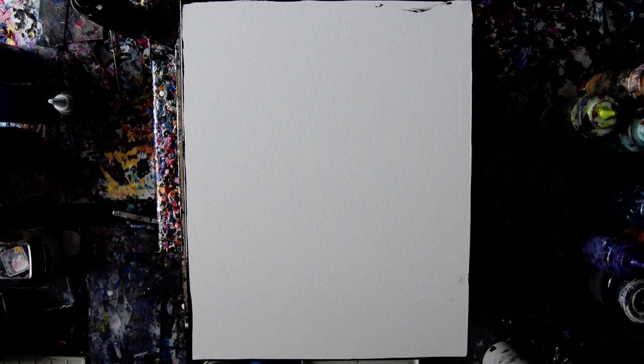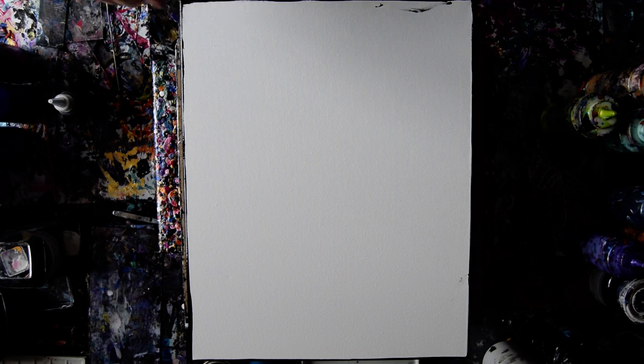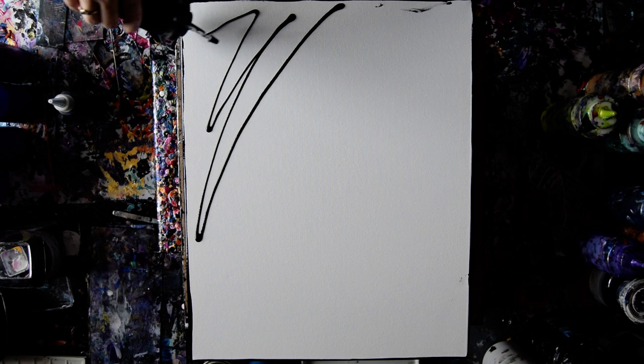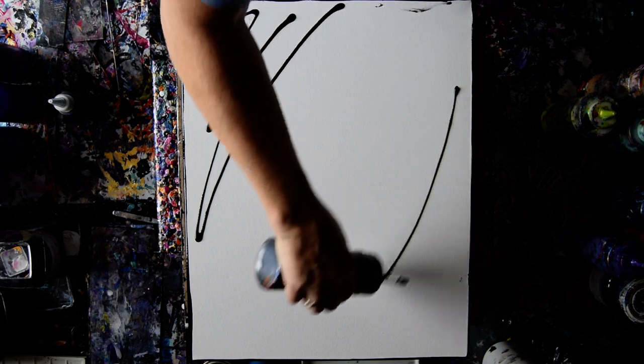Hello again, it's Priscilla Batsell in Spring Hill, Florida at Expressionist Art Studio Gallery with a 16 by 20 inch canvas and something like a plan.